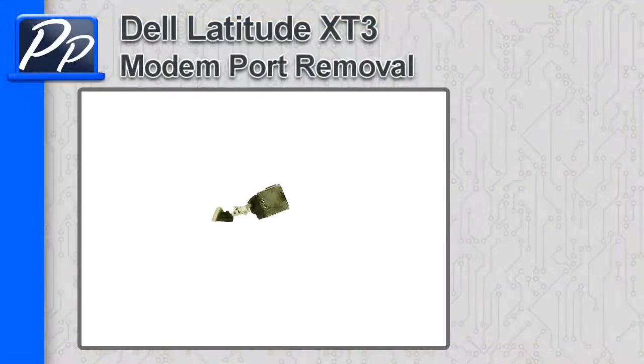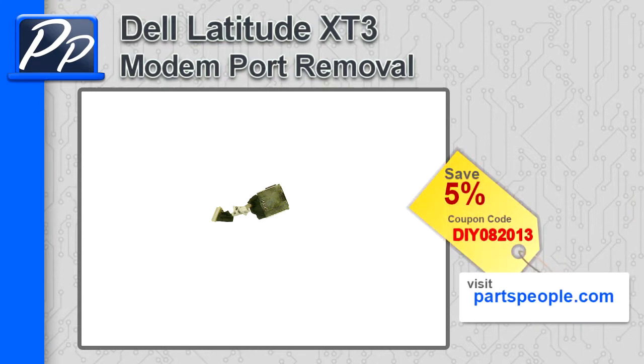Hey guys, it's Roscoe with Parts People. In this video, I'm going to show you how to remove the modem port on a Latitude X-T3. If you're looking for parts for this laptop, go to our website and use this 5% discount coupon.